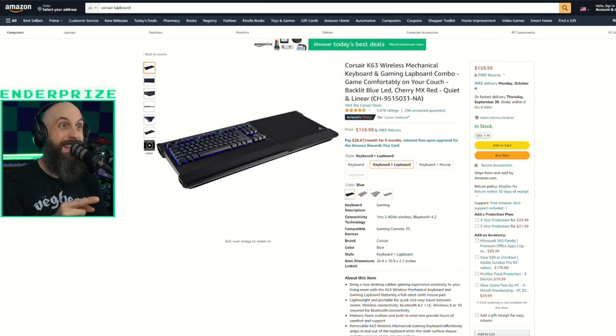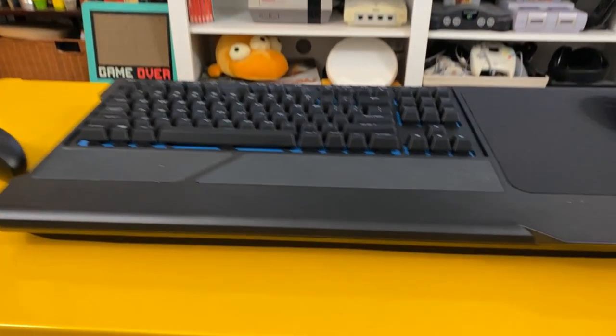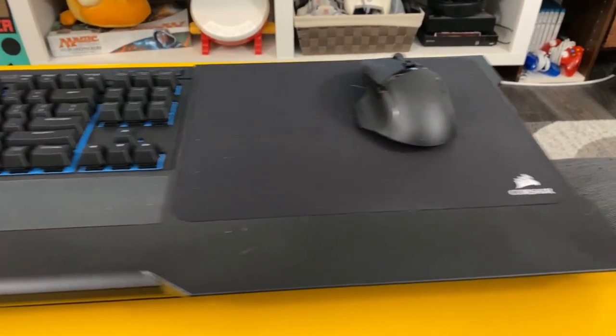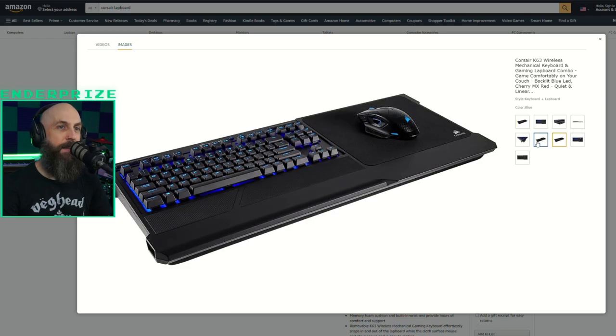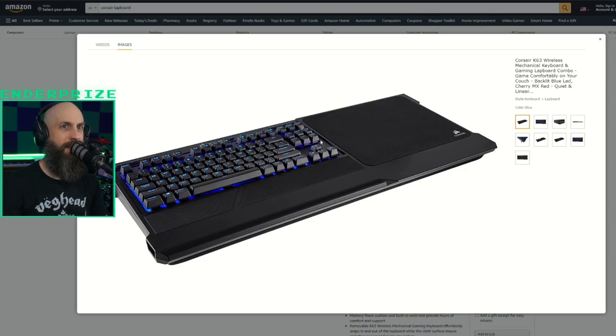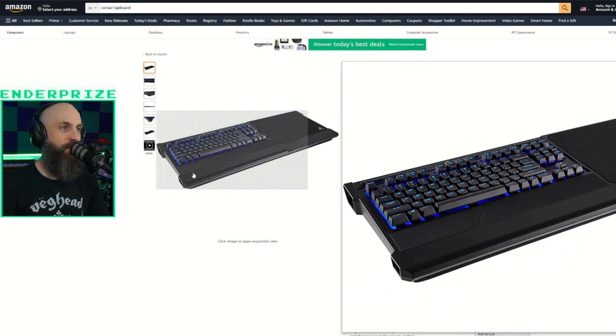Here's what I ended up getting, and I actually really like it: the Corsair K63. It's all plastic, but it has a nice little rubber wrist rest, a good size mouse pad, and padding on the bottom. What's really cool is this keyboard just clicks out, so if I ever needed a wireless mechanical keyboard, I can just click it out and go. And because it only has one color, it doesn't use too much power — it actually lasts a pretty long time.